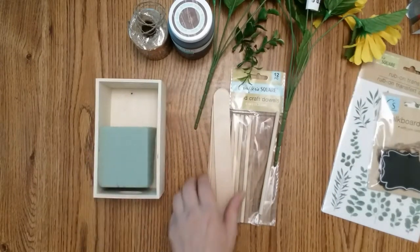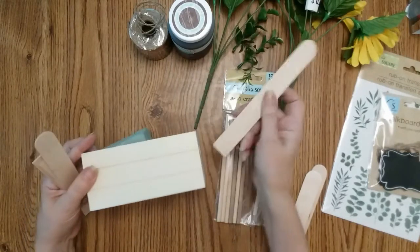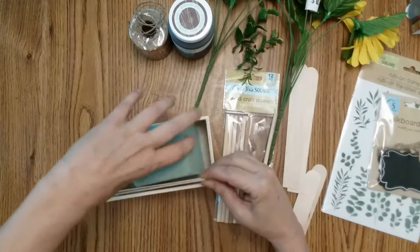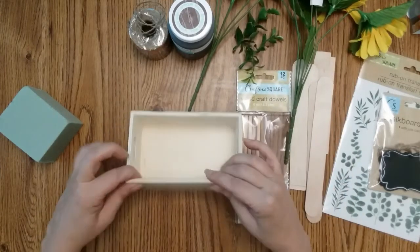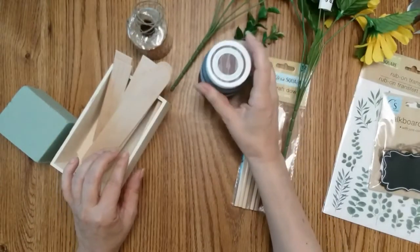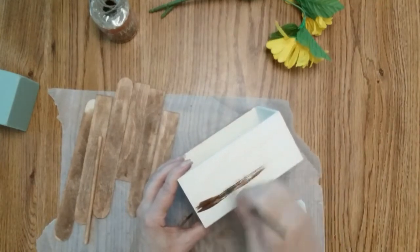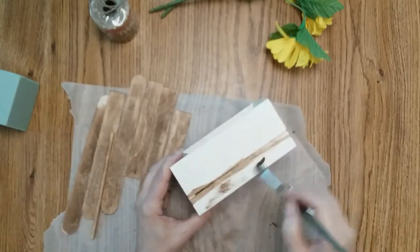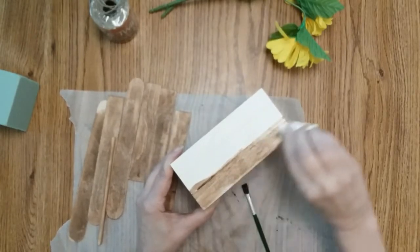The first thing you want to do is take your popsicle sticks — cut two of them to fit the box, trimming off three quarters of an inch, so you want two like that. Then you want two that fit inside your box, and then two more to leave for now. You also want one dowel to fit perfectly along your box. Take all the wood pieces and apply the antique wax — put it on and then rub it off, similar to staining.